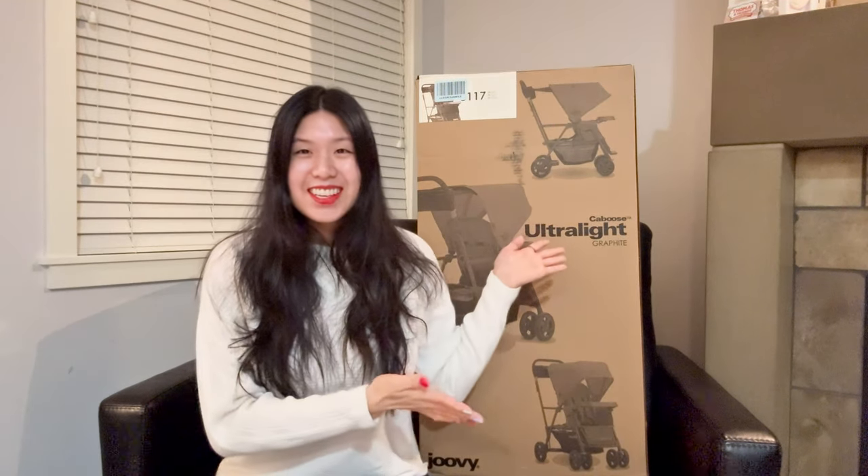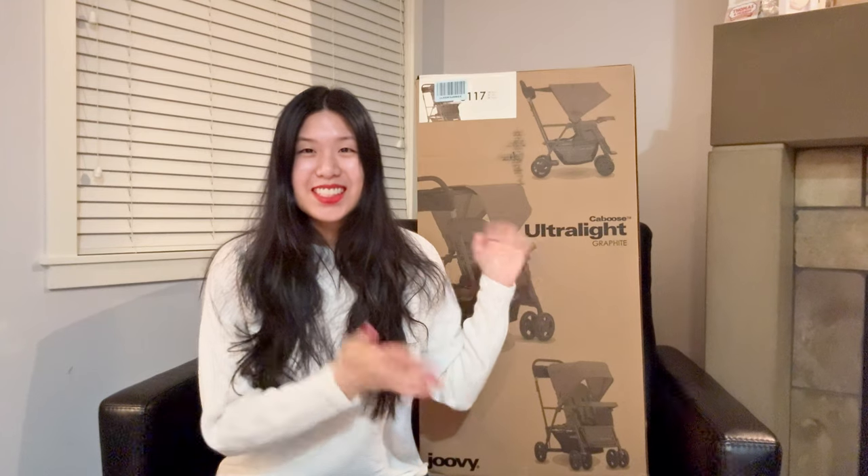Hi everyone! Welcome back to another video. This is the Juvie Caboose Ultra Light Stand-On Tandem Stroller and I purchased this on Amazon.